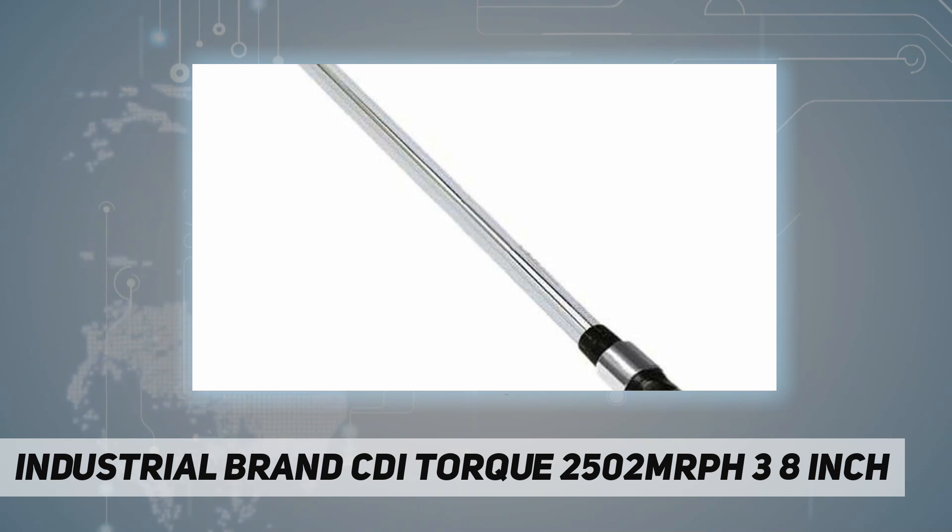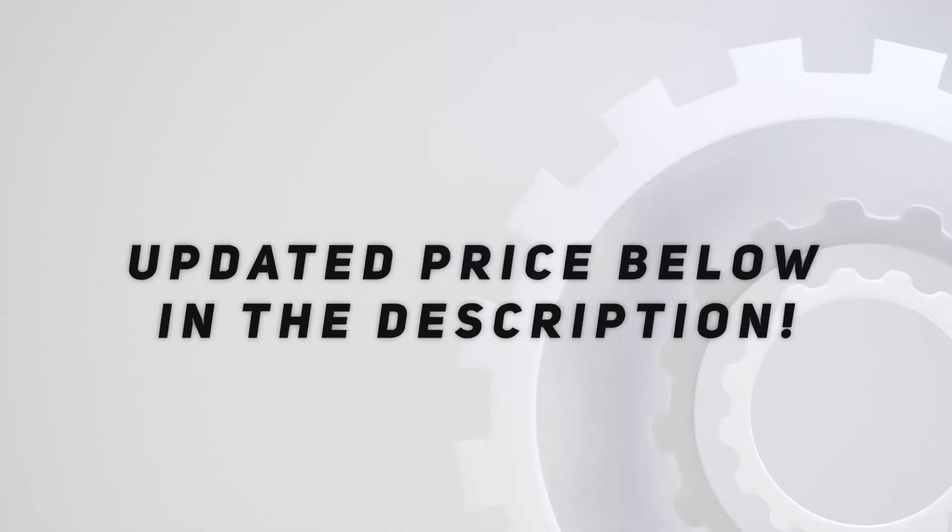It has a torque range of 30 to 250 foot pounds, dual scale calibrated dual direction, positive lock with spring-loaded pull-down lock ring, fast accurate and easy to set, easy to read laser-marked scale, quick release buttons which provide good socket retention as well as easy socket removal. Check out the video description for updated price.